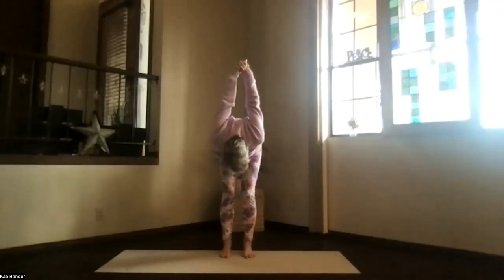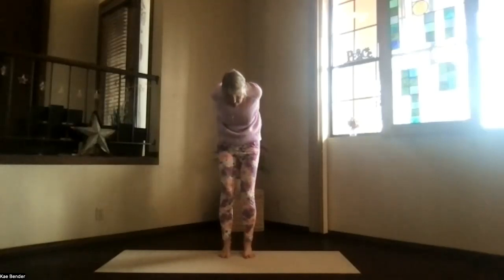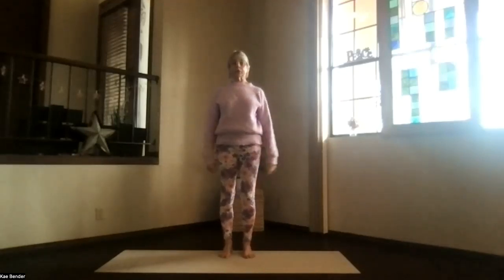And then bend your knees slightly, drop the sitting bones, lift the ribs, and wind all the way up from the bottom of the spine into a back bend. Shoulders are down, reaching away, spread your toes, and don't forget to breathe. Inhale back upright into mountain pose. And take a moment, feeling that circulation start increasing.